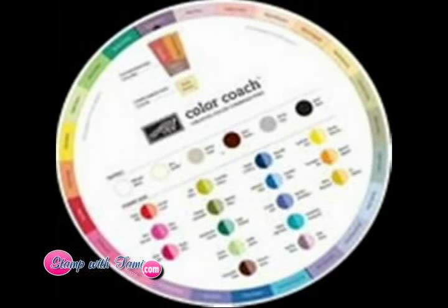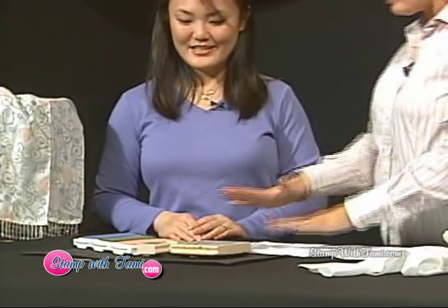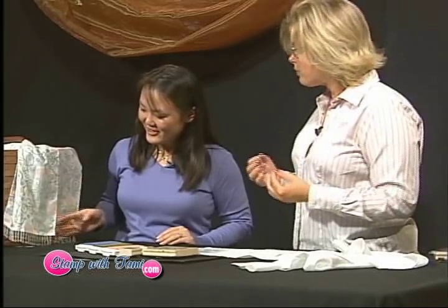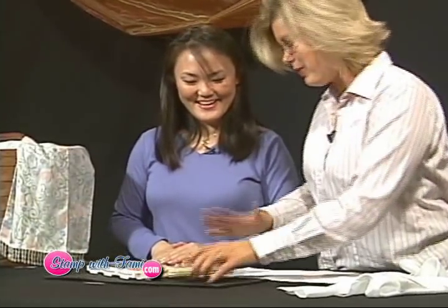How did you come up with this color combination? This color combination came to me from a color wheel. For those of us who are color-challenged, there is such a thing as a color wheel. If you look at a specific color — here I'm using Blush Blossom, Mellow Moss, and Almost Amethyst — I really liked the Mellow Moss for the swirl. I looked up on the color wheel, and Stampin' Up actually makes one for their own colors, and it recommended these colors to go with it. I put them together and they look beautiful.